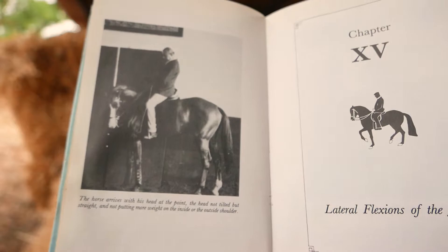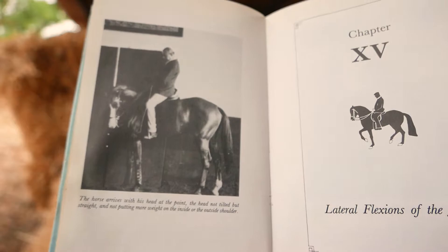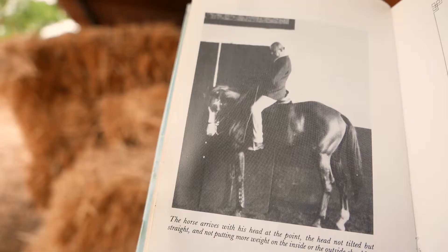Today we're on chapter 15, which is about lateral flexions of the jaw. When I worked for Miguel we did a lot of this. Some horses don't need it - some horses are more talkative, much more mobile in the jaw, and others are much more quiet. Let's see what the master has to say.